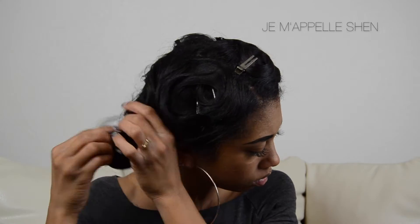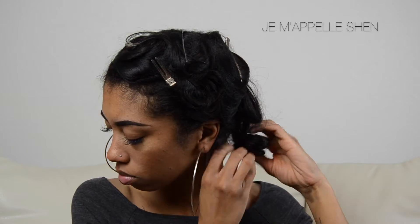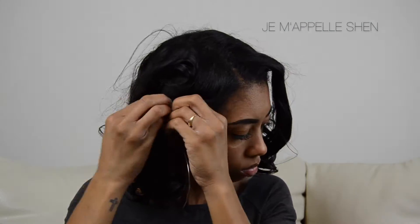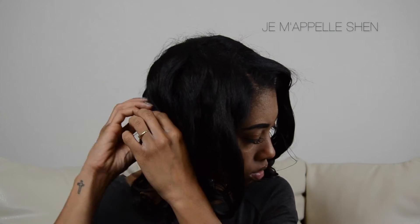Quick side note: I do keep my pin curls in overnight. Literally, the longer you keep them in, the longer the curls will last. I've taken them down like an hour later and all my curls would just drop. So the longer you can keep your pin curls in, the better. If I do it overnight, my curls are nice and bouncy, and I can just pin curl at night and it will look just like this for like two weeks straight.